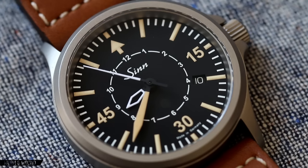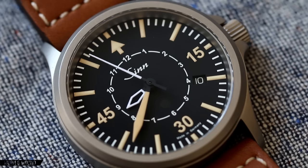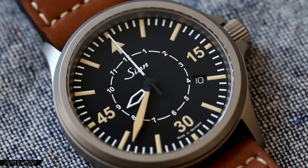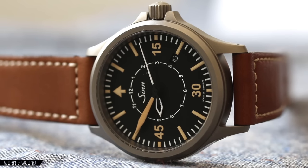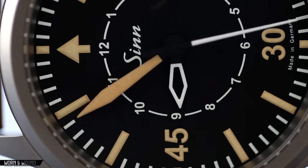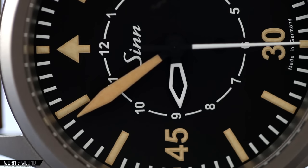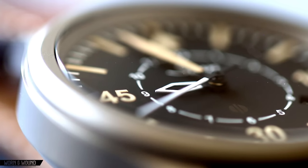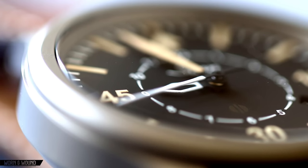It's based on their 856 platform, which is kind of a step up from the 556 in both size, but then also features cases with some of SYN's proprietary technology, which we'll go into later. The concept behind this watch was that they're going to basically make it look like one of the classic B.E.R. Flieger watches.